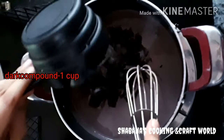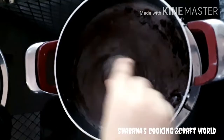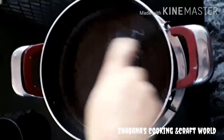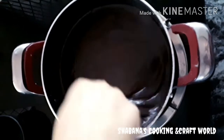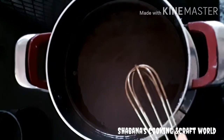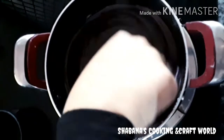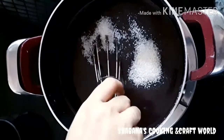I will add 1 cup of chocolate and mix it in a little bit. It's very simple to make a mousse cake. I will add sugar in the pot.